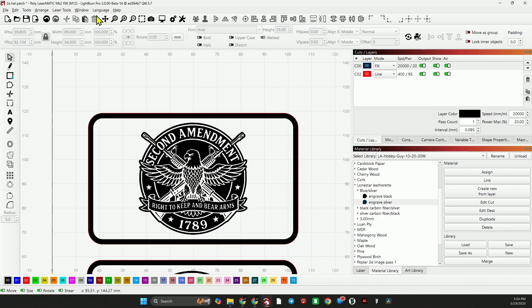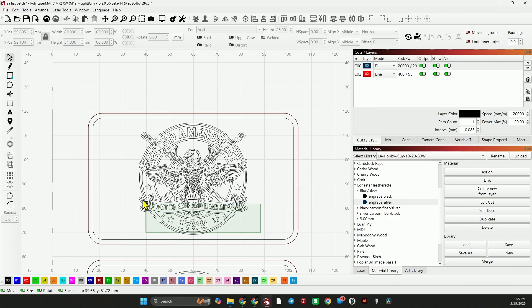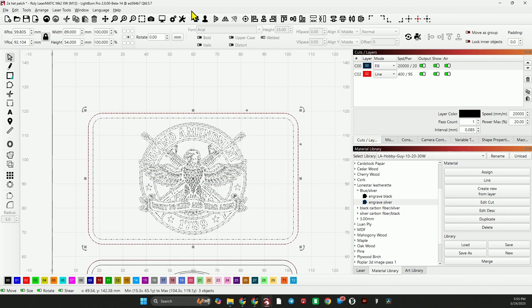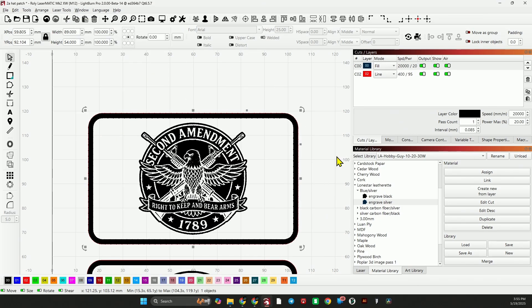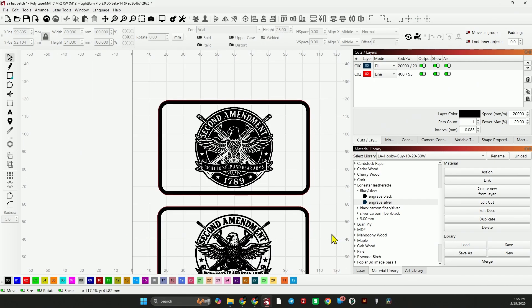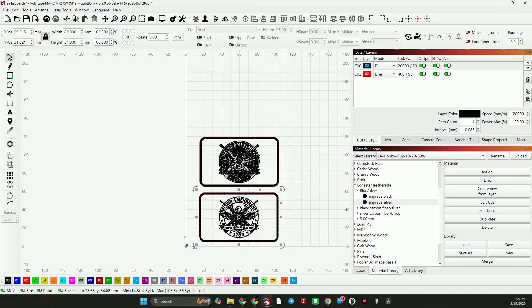I'm going to put this into wireframe smooth mode so I can select all of this and group it. Then select everything and group it again, then go back to window wireframe filled smooth. This will be the graphic that goes on our black that engraves silver, and this one will go on our silver that engraves black. We can group these together and those will be our two different graphics.